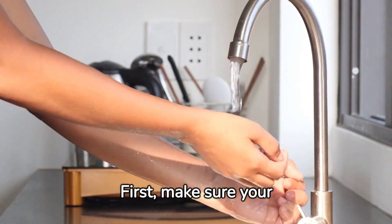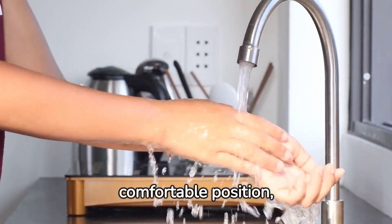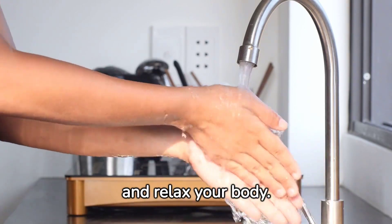First, make sure your hands are clean and dry. Find a comfortable position, either sitting or standing, and relax your body.